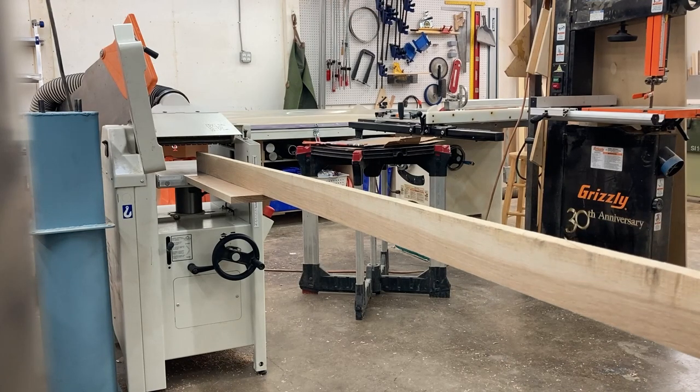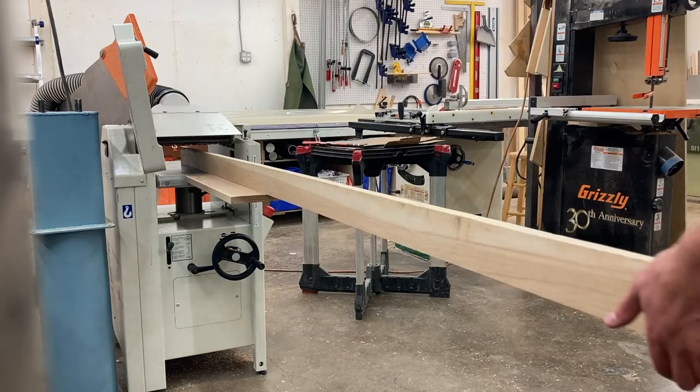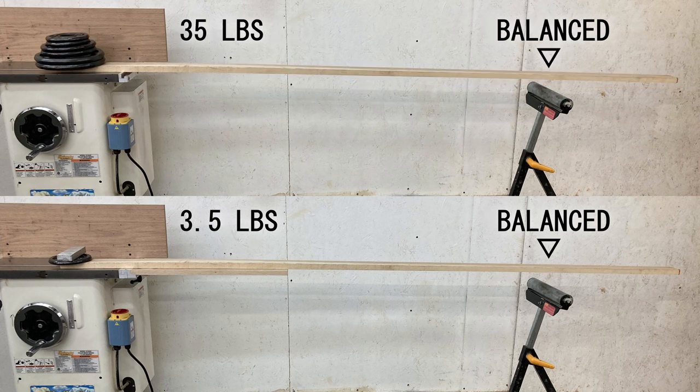With an extension table, there's so much to reference off of it's like the board snaps into level. The edge of the extension table becomes the fulcrum, which gives the feed roller more leverage. I measured the forces on an eight-foot long one-by-three board. With a 24-inch extension table, the feed roller would need one tenth of the force to hold the board down. This extra support allows the spring to hold a much heavier board down, meaning you're much more likely to get a clean cut with no snipe.